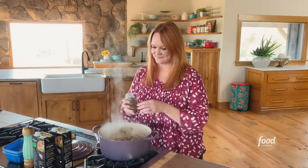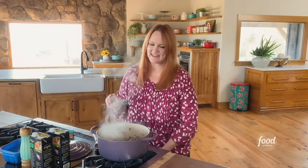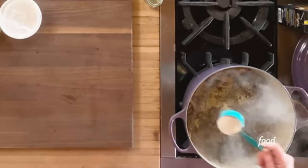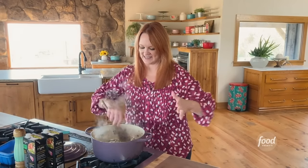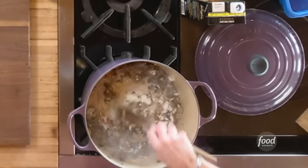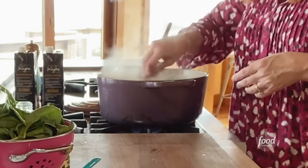I'll add Italian seasoning and a little more salt. To make this a creamy base, I'm going to sprinkle just a couple of tablespoons of flour. I just want to add enough to help the thickening process along without it getting too thick.